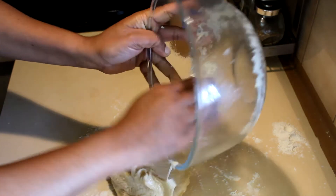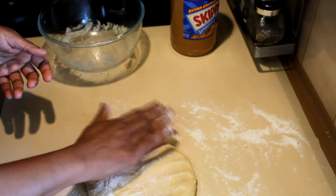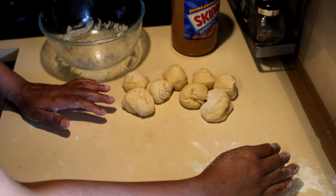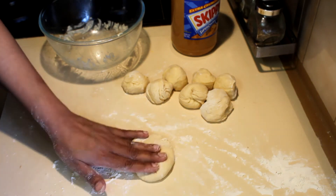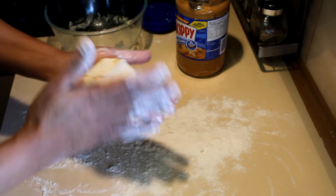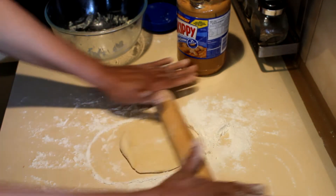This is a bit sticky dough, so I always use flour to punch it down. Cut it into equal parts — eight parts. Take one part, roll it to a circle, take it out and put it on the flour, and roll it to a rectangular or even oval shape.